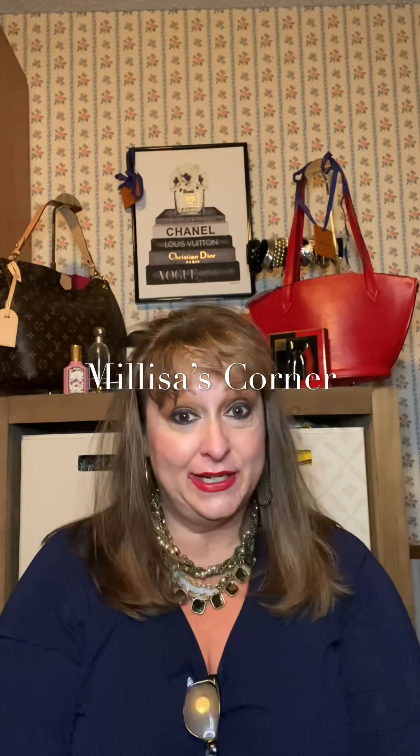Hello, my friends. Welcome back to Melissa's Clarence. I'm Melissa, and I just have a couple of things to share with you today. It's not going to be that long, so I'll go ahead and get right into it.